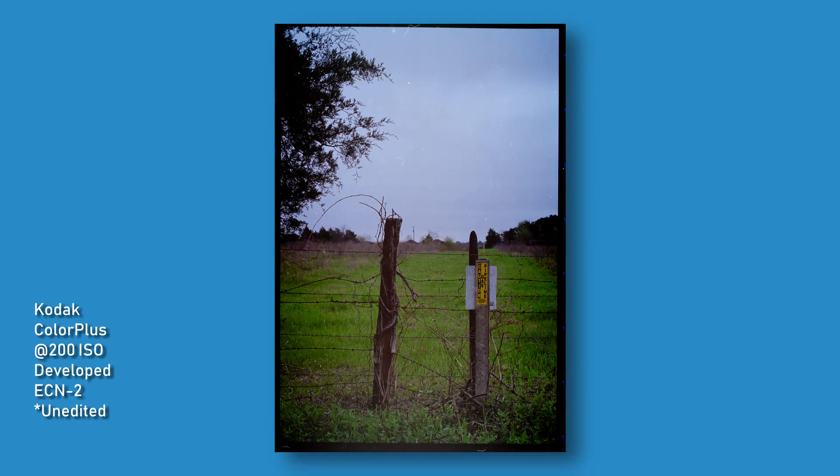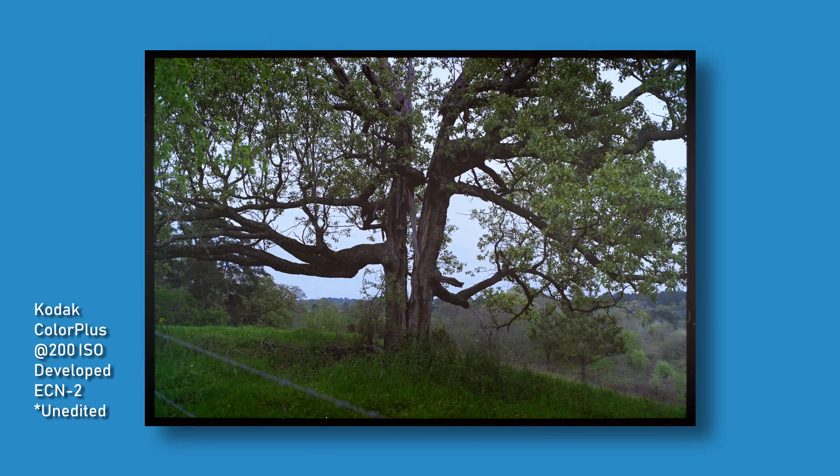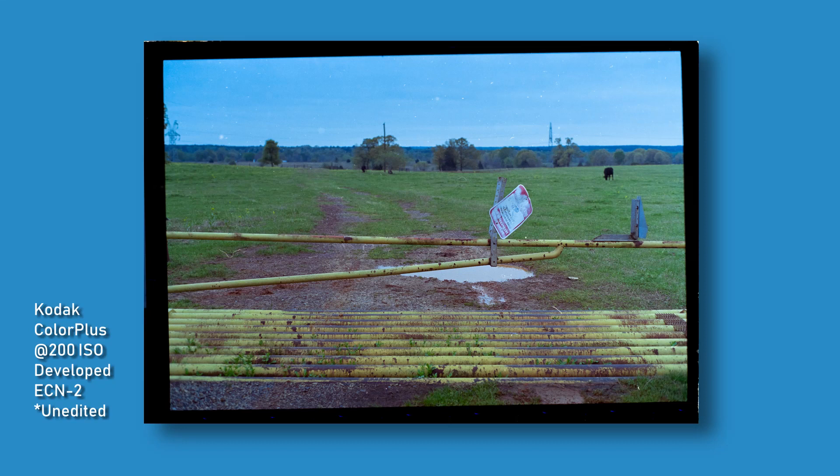I'm going to keep shooting this. And I also mentioned puppy pictures — if you stick around, I'll show you several pictures I shot of my puppies just for lighthearted, good times using the ECN2 process.